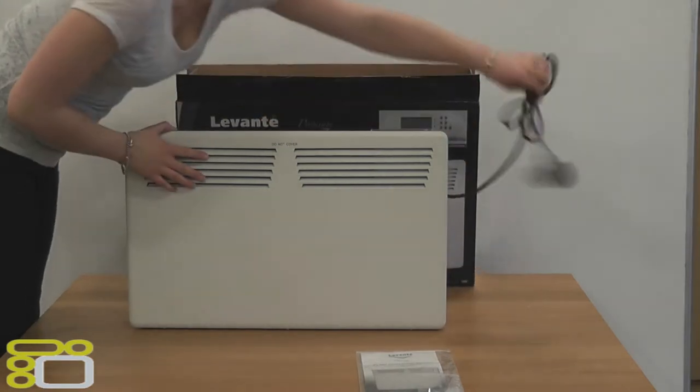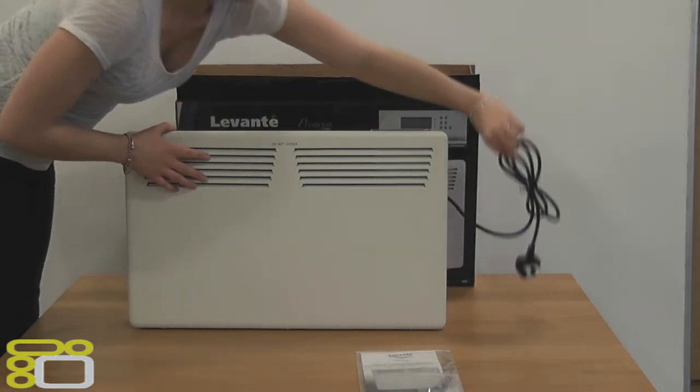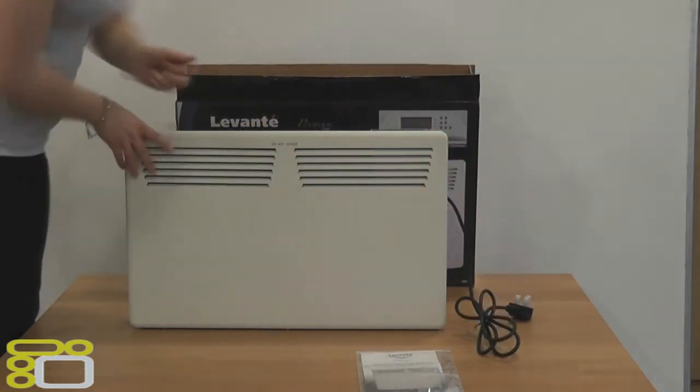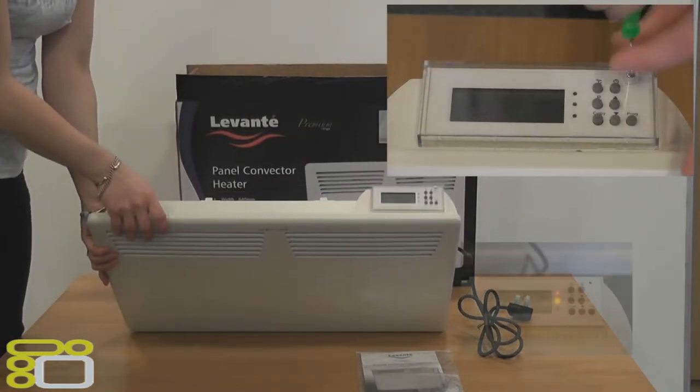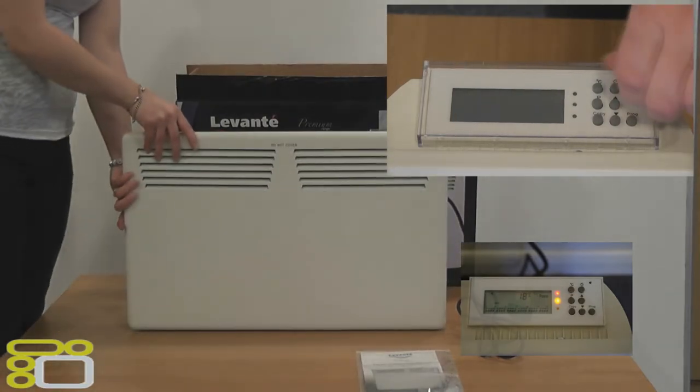The pre-fitted cable is 1.5m long and comes out from the right. On top of the heater you will find a digital programmer that is fitted with a child-proof cover, which is removable by unscrewing the fixing.